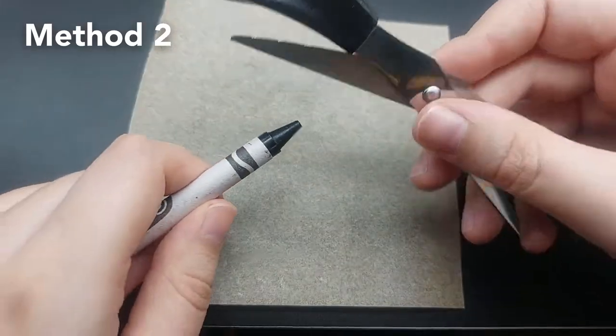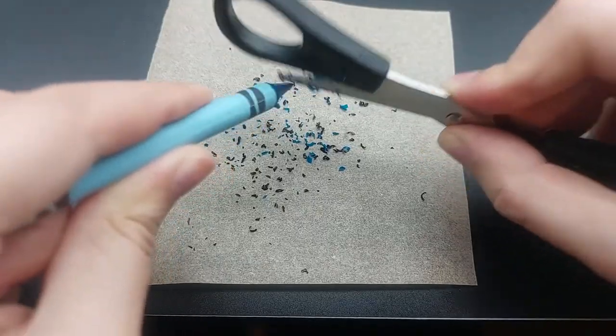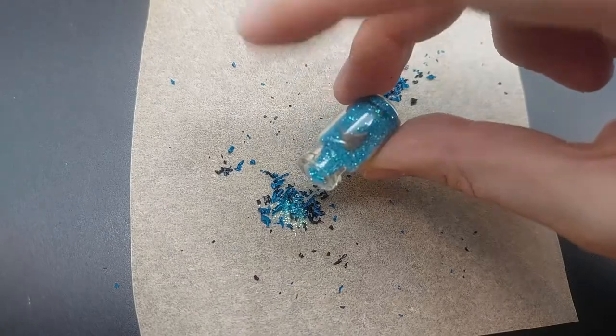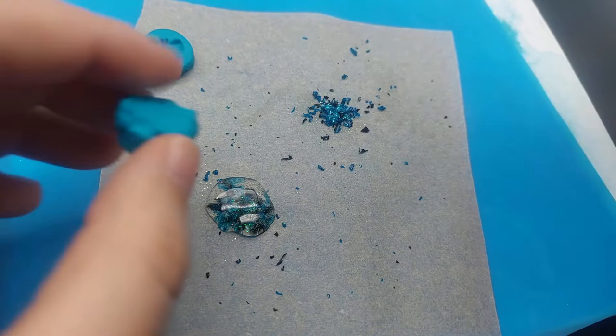The details can also be highlighted with acrylic paint. Method two is creating crayon shavings with scissors and creating little piles. You can add glitter too. Then add hot glue on top and add the stamp.